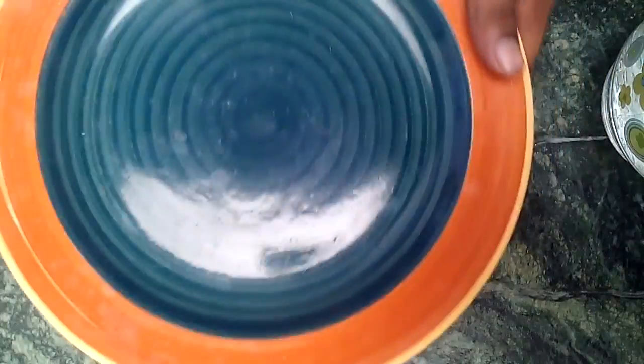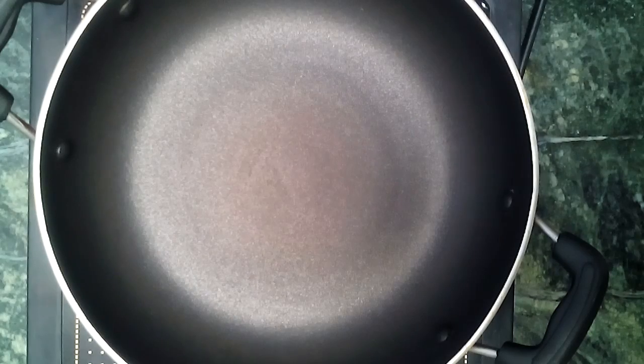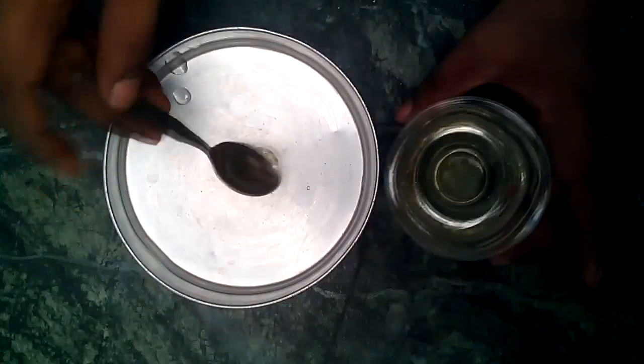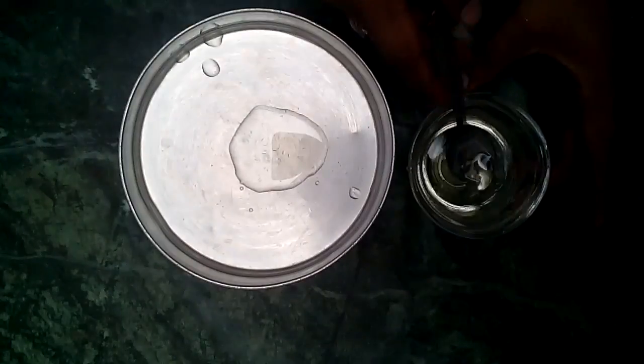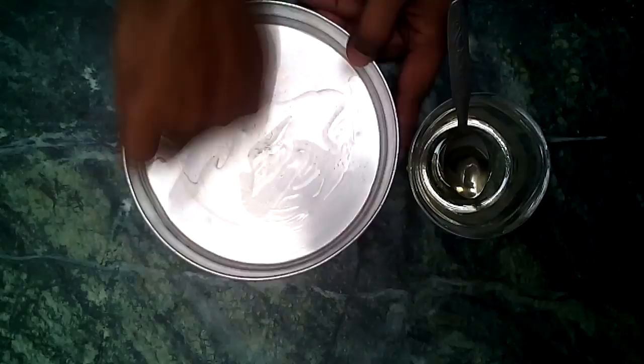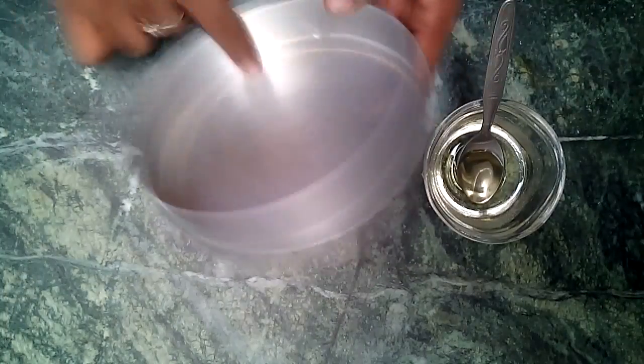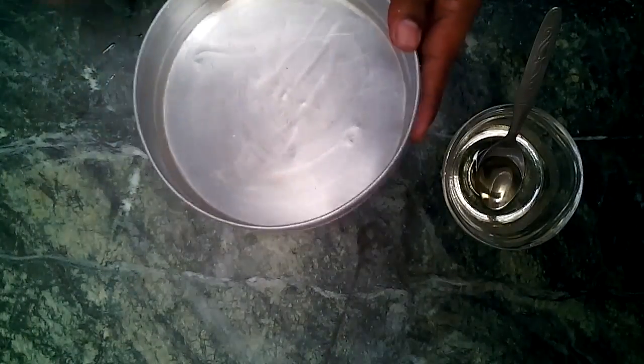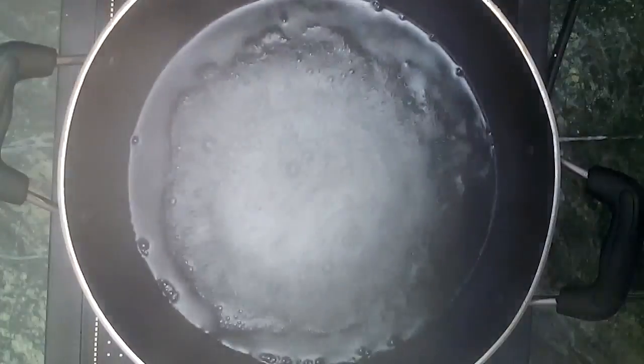Now we cover the batter and keep it aside. Now we prepare our steamer and baking tray — we are going to use this wok as our steamer. Boil two cups of water. A pressure cooker can also be used; nowadays some special steamers for making dhokla are also available in the market. Now we grease our baking tray with cooking oil, making sure that there is oil everywhere, even on the sides and the lid.